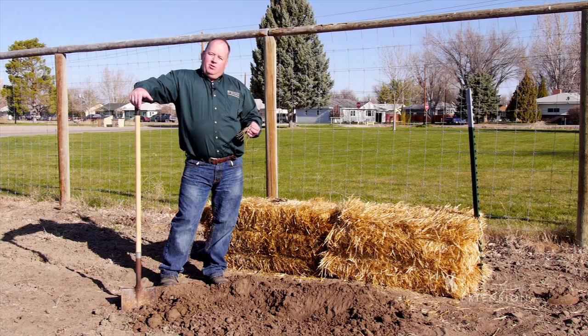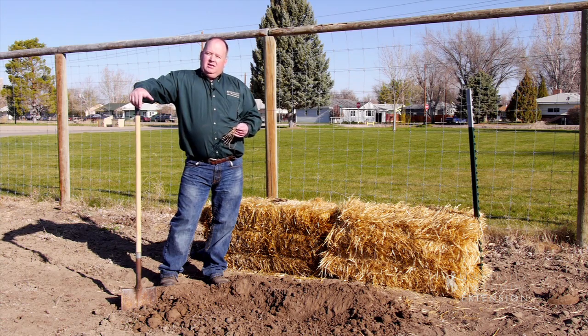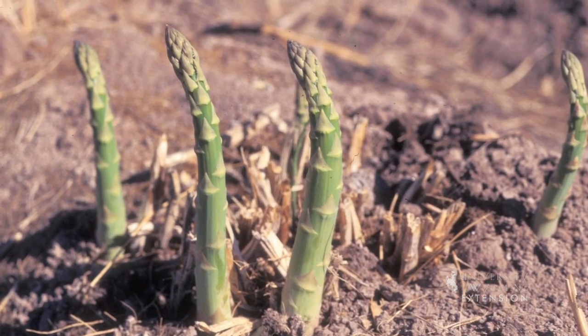Asparagus is one of those plants that I think every Wyoming gardener should have. It's great to eat in many different ways, and really it's a low maintenance perennial plant that is really easy to be successful with in our gardens.